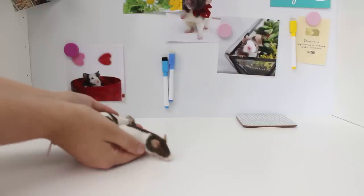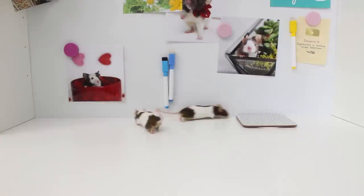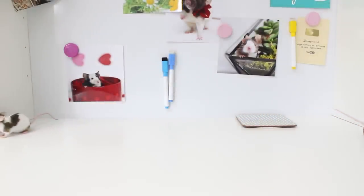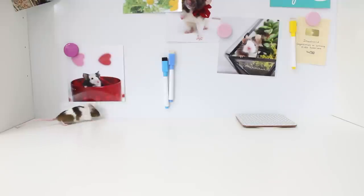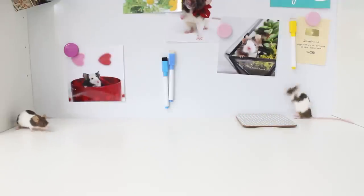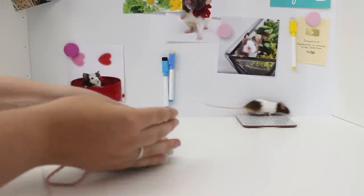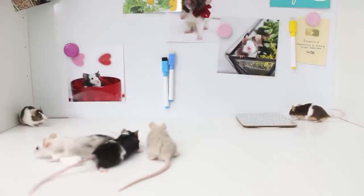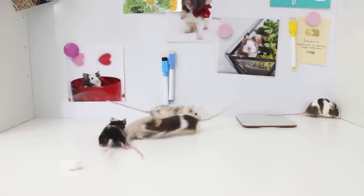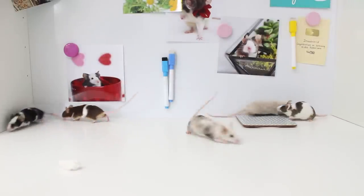Hello guys, welcome back to my channel and welcome to today's video. Recently I introduced my two new female mice, Bramble and Sprig. I have a whole separate video about adopting them to my three current female mice, Pebble, Opal, and Pearl. This was actually my first time introducing mice ever, so I tried my best to document most of it. I used a similar method to the one I used with my rats, called the carrier method.